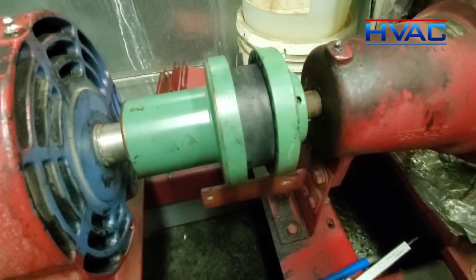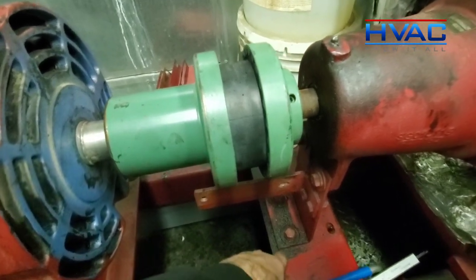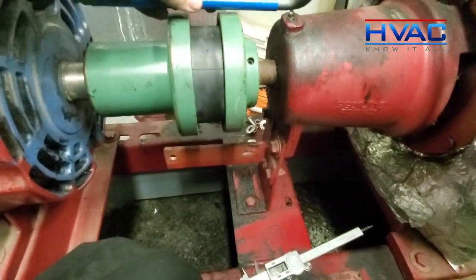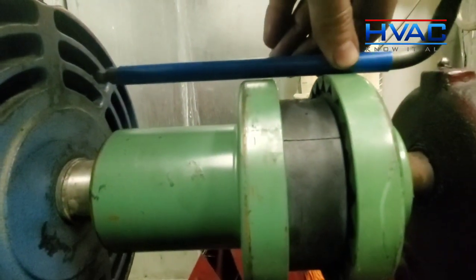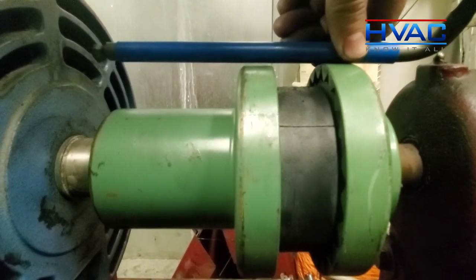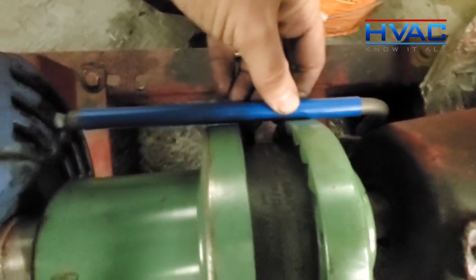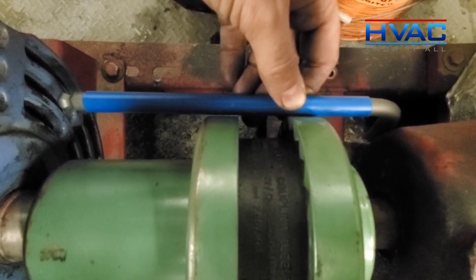To do a rough check on your parallel and angular alignment, we're going to use a straight edge and a caliper. Right off the bat, I can show you that our parallel alignment is out in the vertical, and it's also slightly out on the horizontal as well.